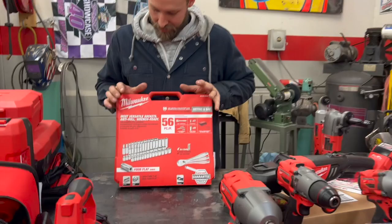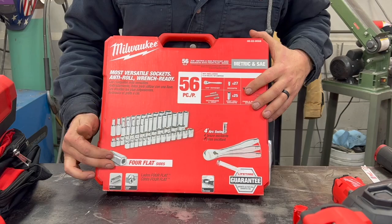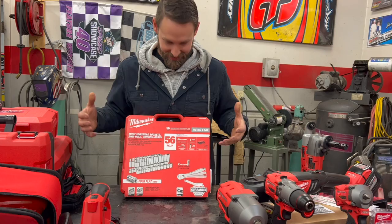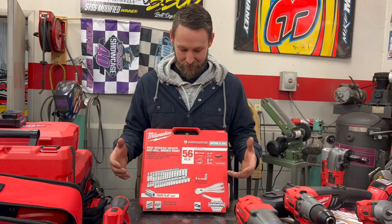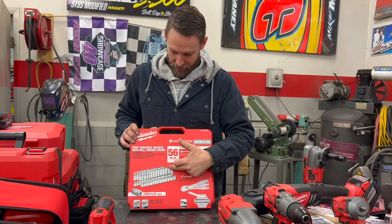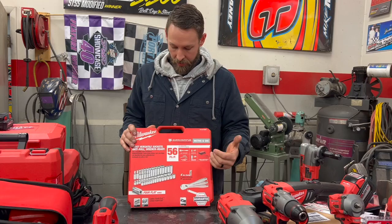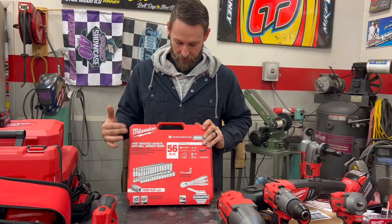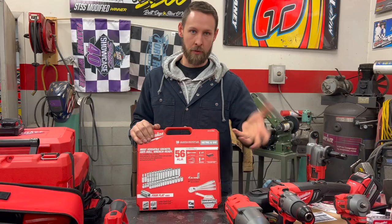These are interesting to me — I've had a lot of sockets over the years but these are the most versatile. These are the anti-roll, wrench-ready sockets, so they're not round, meaning they don't roll away from the project when you drop them on the floor. I'm intrigued to try these because I've lost so many sockets that way. They're all six-point, which is the strongest grip possible for six-point fasteners — I feel too many people use 12-point tools on six-point fasteners just because that's all they have. We've got both SAE and metric. The wrench-ready part means the square exterior lets you use a wrench to turn it instead of a ratchet in tight spaces.